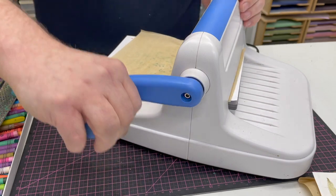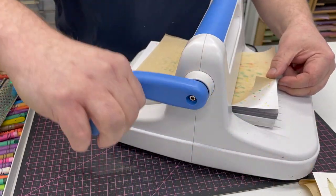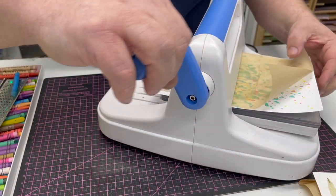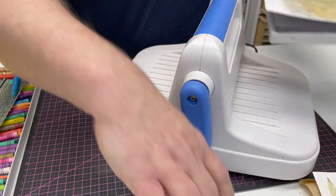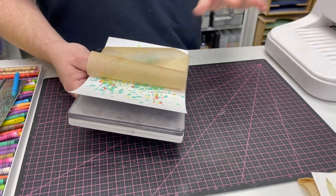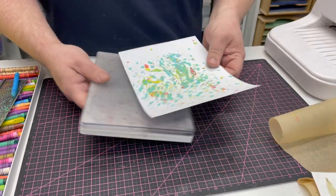Turn it slowly, and the heat and the pressure will not only melt the wax, it will actually transfer the colour into the card. We just pull this through — there we go. You may find after you've done this you want to clean your machine, so watch the video on how to clean it.